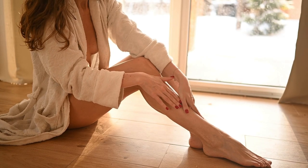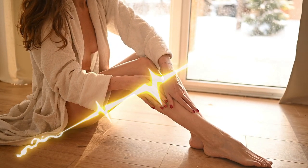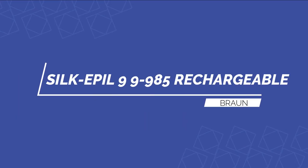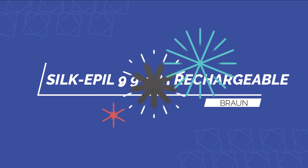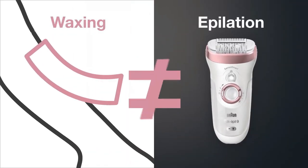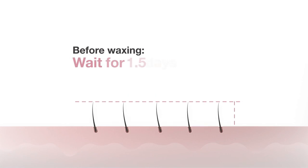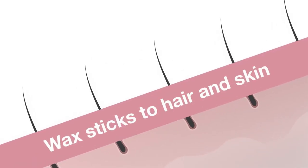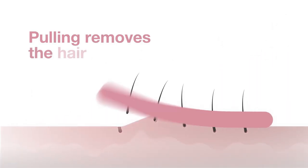Number one: Silk Épil 9-985 Rechargeable Epilator by Braun. It is Braun's premium package for flawless skin on all regions of the body. For use on the face, legs, and other sensitive regions, the two exfoliating brushes are nine times more effective than manual exfoliation at removing rough dead skin. Massaging brushes provide a deeper massage impact, aiding in the improvement of skin appearance and boosting blood circulation to tone skin.